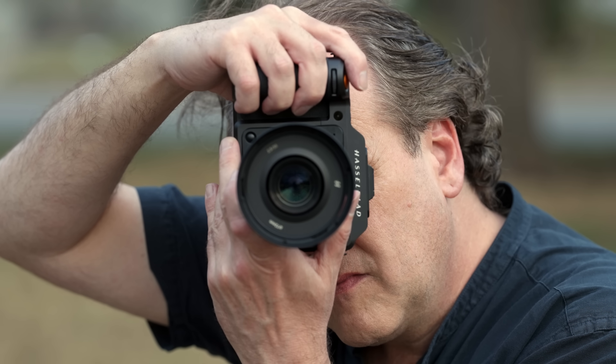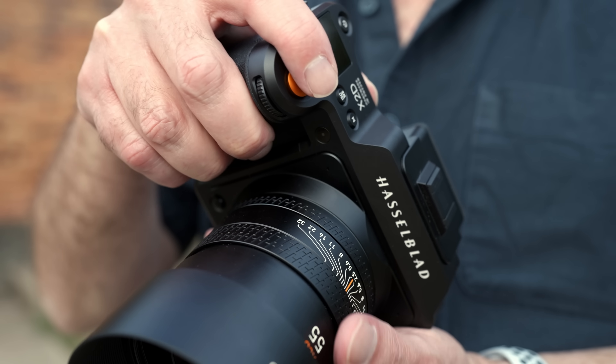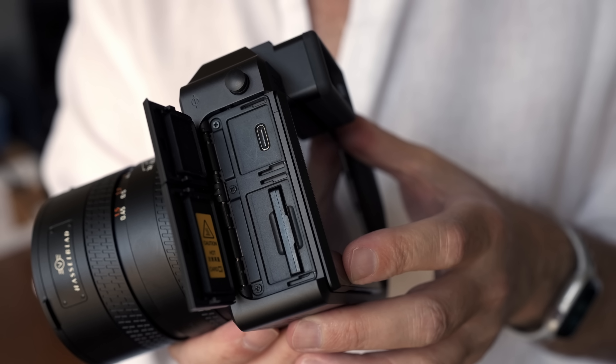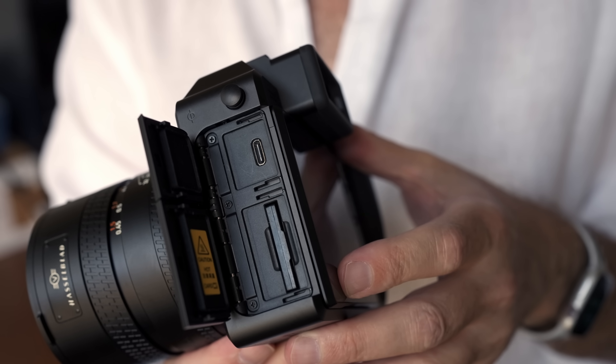Phase detection is now integrated into this camera and you do notice a big speed difference. One of the most surprising features on the X2D is the fact that Hasselblad has one terabyte of built-in SSD storage. This allows you to write to internal storage, or you can use a CFexpress Type B card. Hasselblad are stating pretty fast speeds for the SSD — up over 2000 megabits a second.